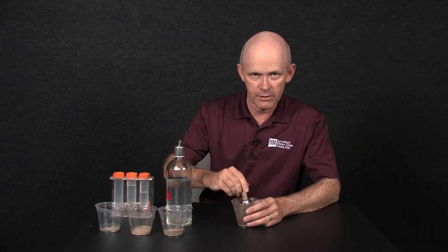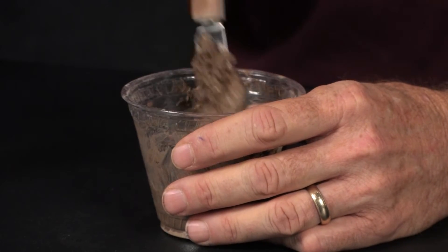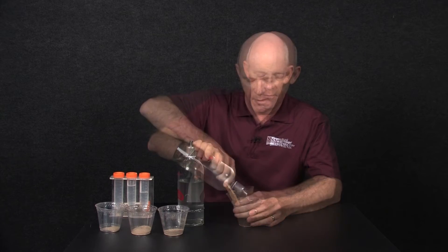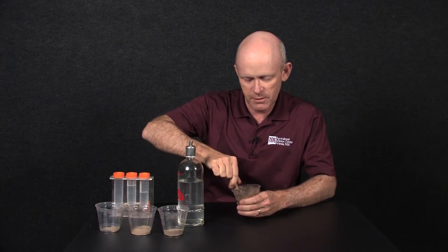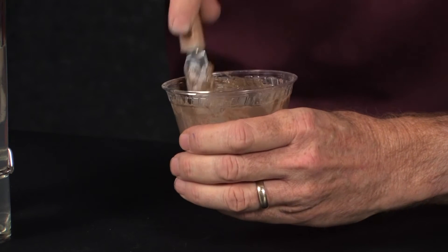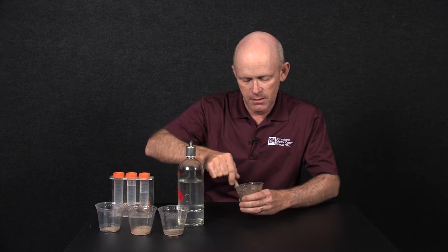It also gives us enough liquid to extract in order to test how much salt is in the soil. Now, labs don't typically like this procedure because it takes more time to do it, and when you're running thousands of samples a day, there's no time.